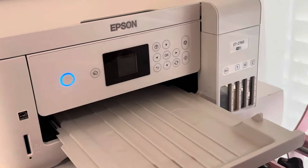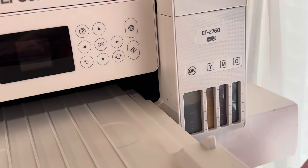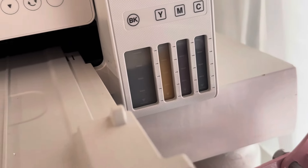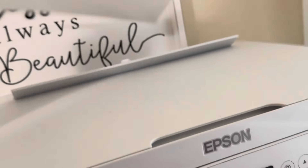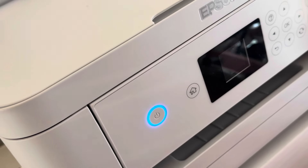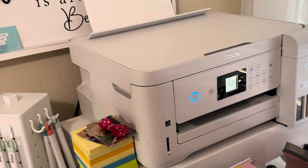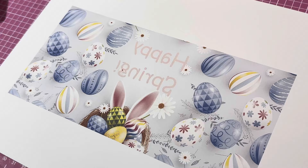I've already printed it but I wanted to show you my printer. This is the Epson ET2760. I love this printer — the ink lasts so long. The paper I'm using is ASUB paper from Amazon. I'll try to link that below if you're interested in starting the journey of sublimation.